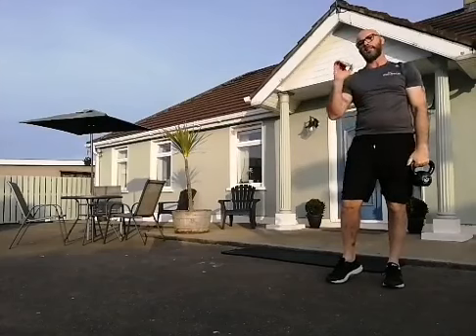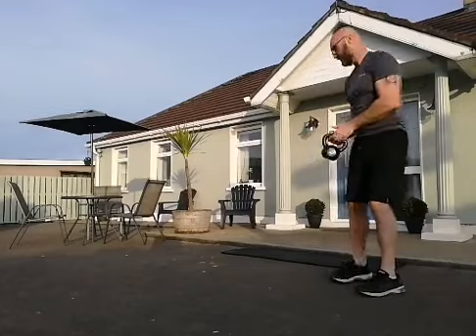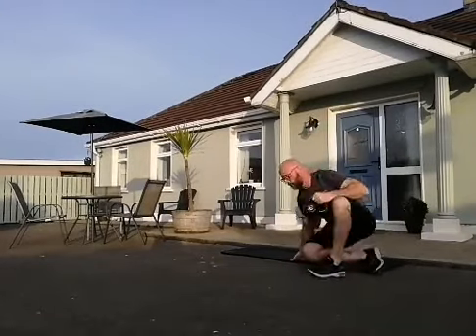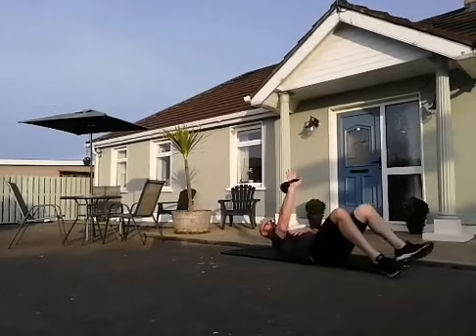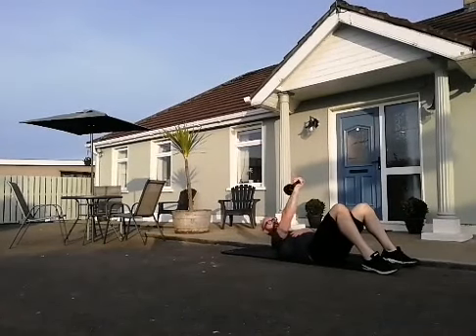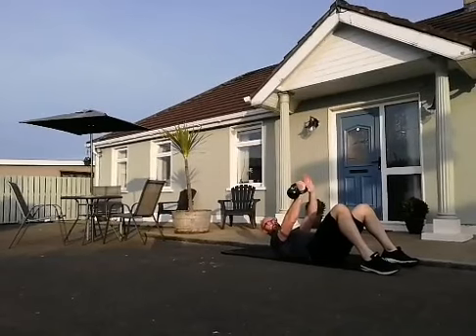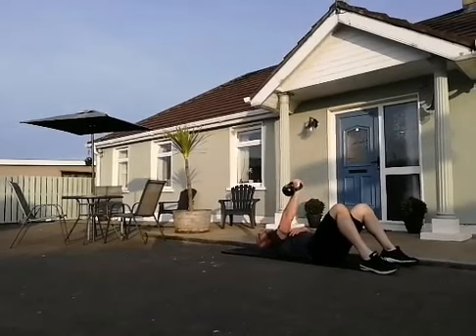Now let's get into the upper body — it's either going to be a single arm chest press or, if your kettlebell is too light, the single arm chest fly. Down onto your mat. The kettlebell press: come all the way down, stop just before your elbow touches the floor, then press. If your kettlebell is too light, turn it into a fly — go out wide, don't let your body roll to the side, and back through. It's either 10 presses or 10 flies.